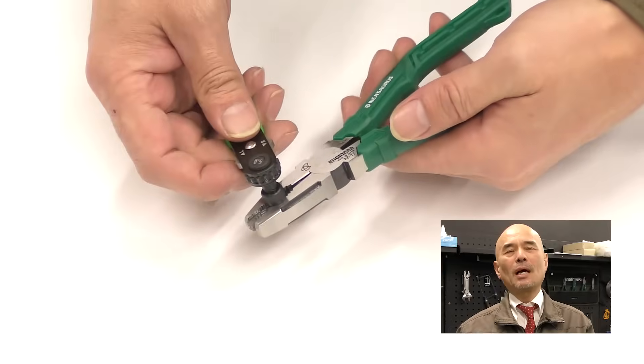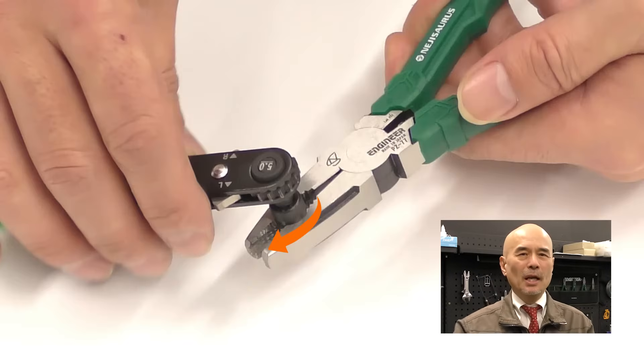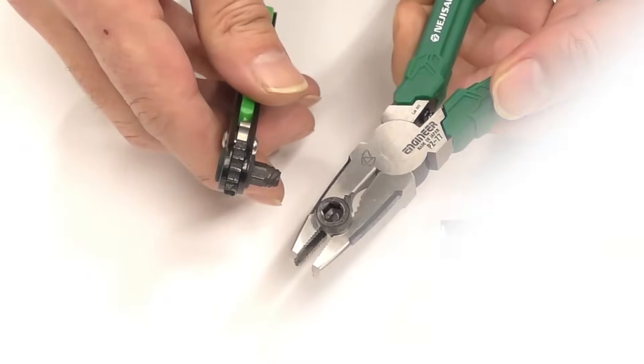To remove the extracted screw from the modular, just turn the modular in a clockwise direction, the same way you would tighten it. How was Neiji's ultra-short modular? Please try it!